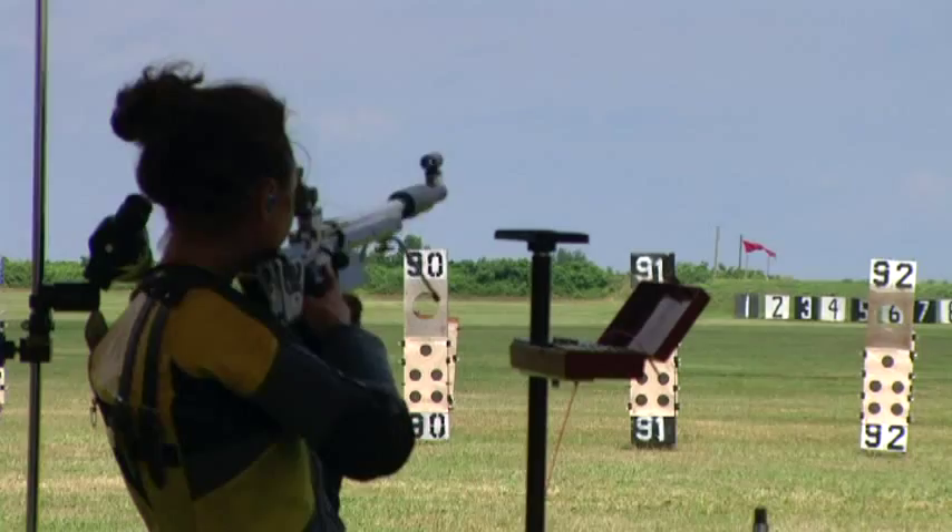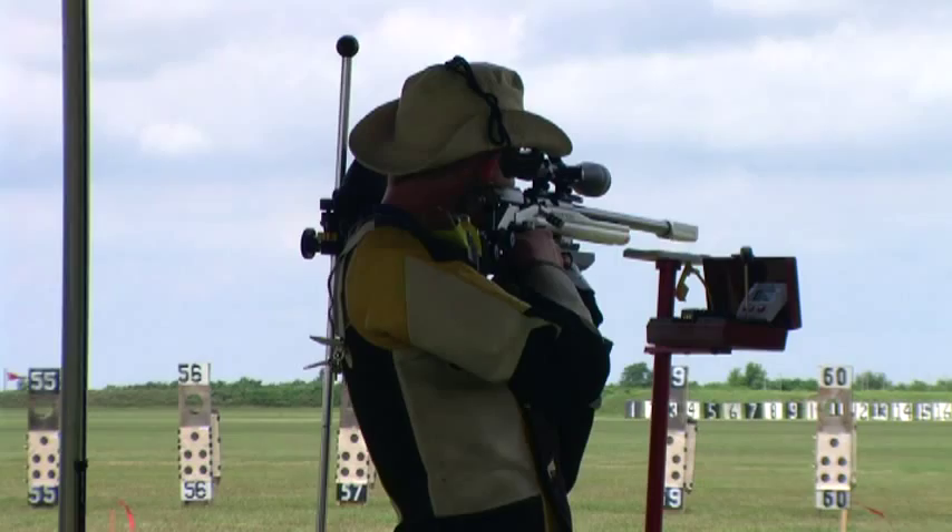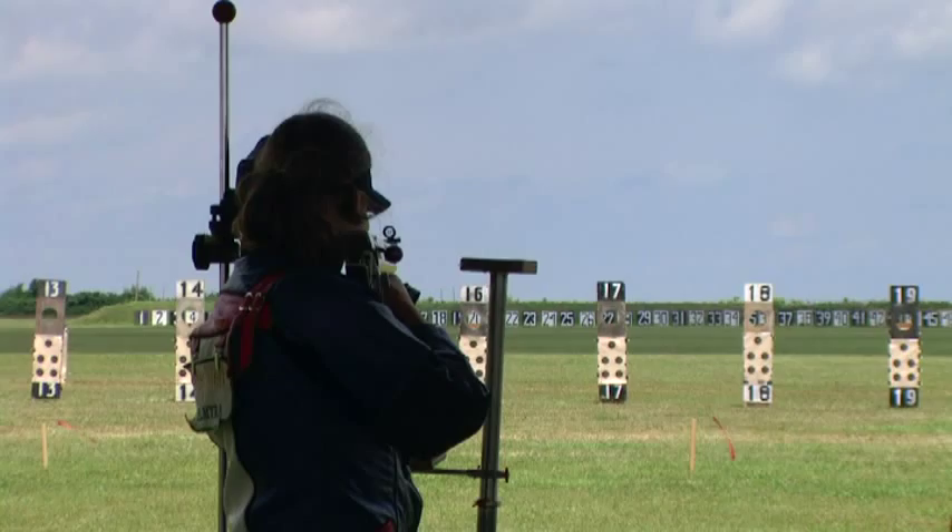We put the 1-3PSC up, then went to the 3-2PSC to get the 2-3PSC, then back to the 4-3PSC, and then back to the 5-3PSC.